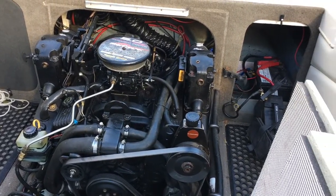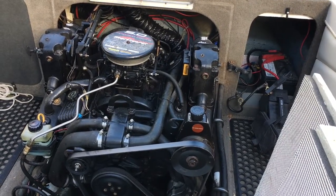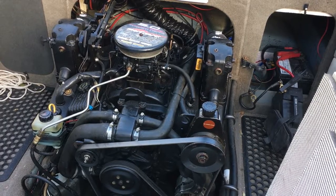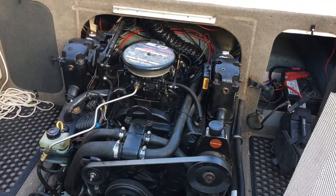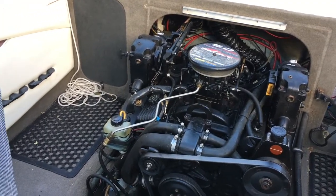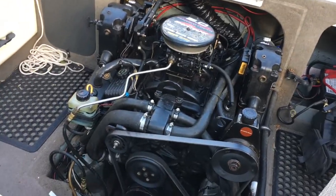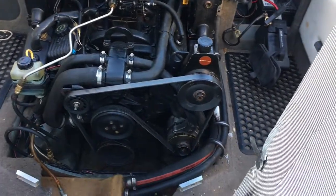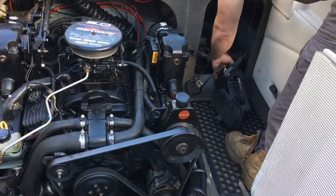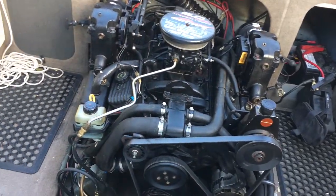The boat's been sitting all winter, so I'm going to give the MerCruiser a fire up and see how it goes. I've got the water running, checked oil, checked everything over – all looks good. The battery was flat; I think it's cactus, it's a few years old. So I've got a jump starter on it. I'll just turn that on. I don't know if that will have enough power to start it, but we'll give it a go.